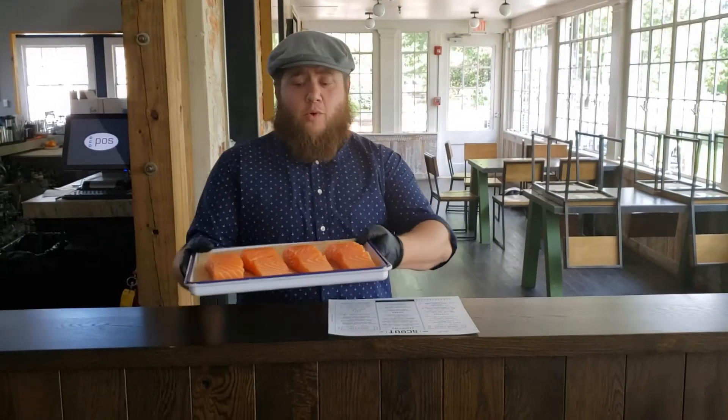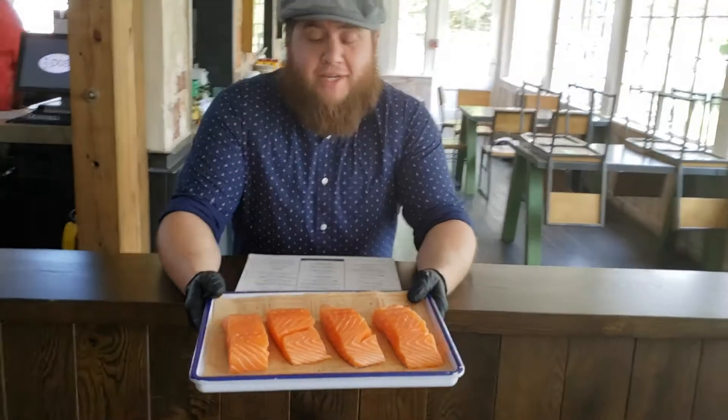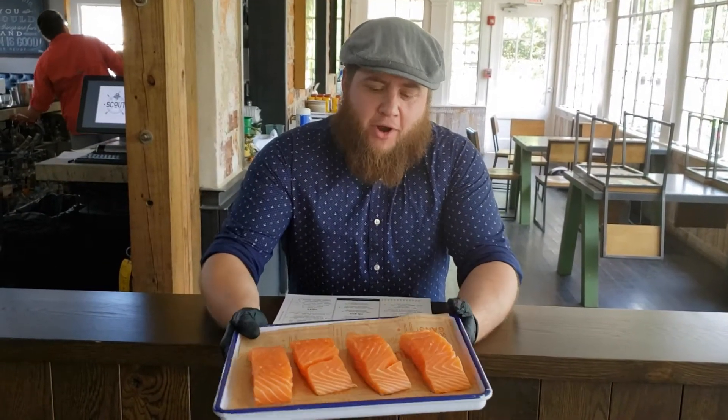Okay, so what we're doing tonight is a Scottish salmon. This is a farm-raised Atlantic salmon. It's got a high fat content. It's got a really nice, rich, buttery taste.